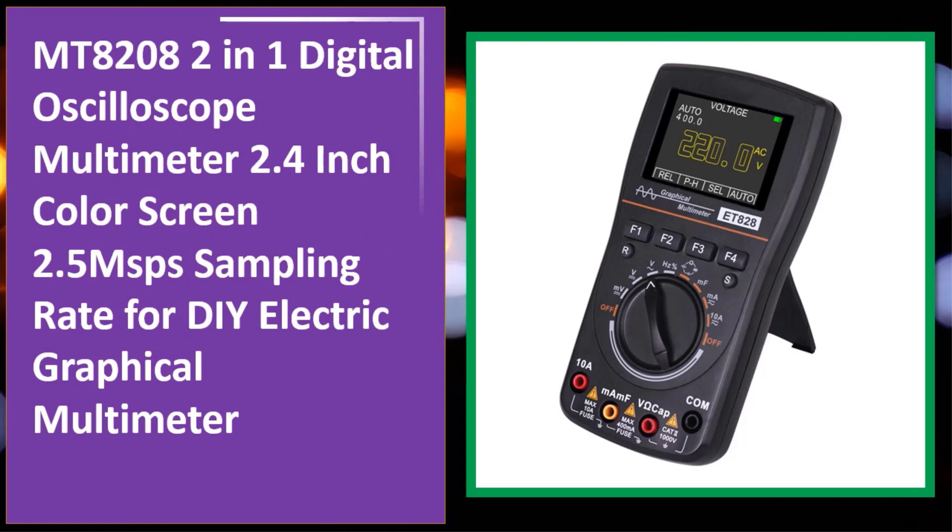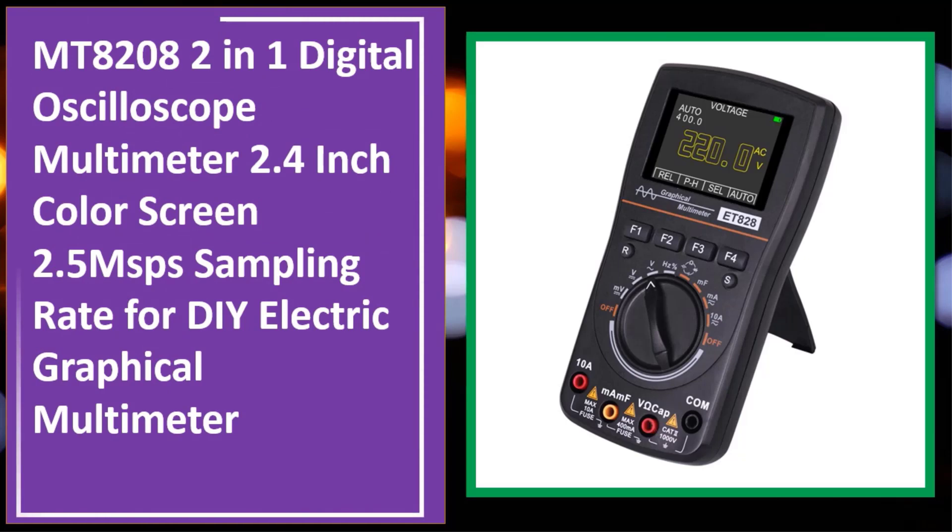At number four: the MT8208 2-in-1 digital oscilloscope multimeter. It features a 2.4-inch color screen, 2.5 MSa/s sampling rate, designed for DIY electrical work as a graphical multimeter.